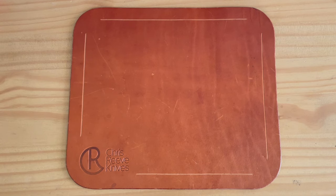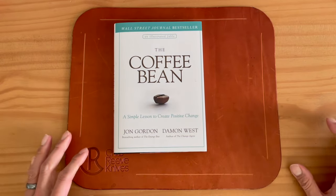Hey, what's going on? Daniel from These Seven Seas, hope you're doing wonderfully well today. I am super excited because I have an unboxing for you, but before we get into that, today's book of the day is The Coffee Bean.